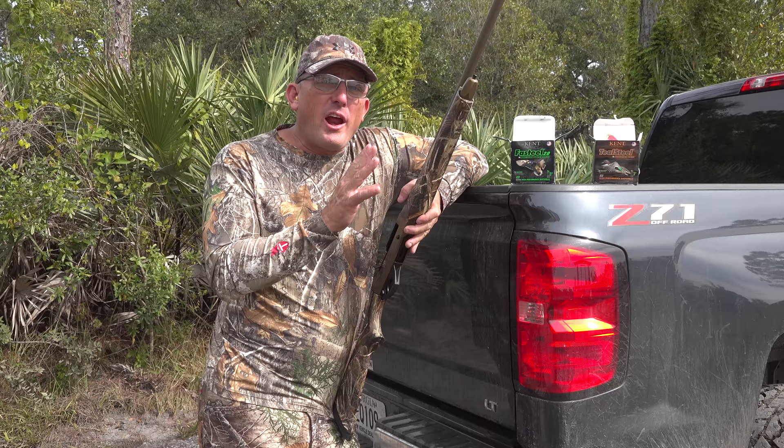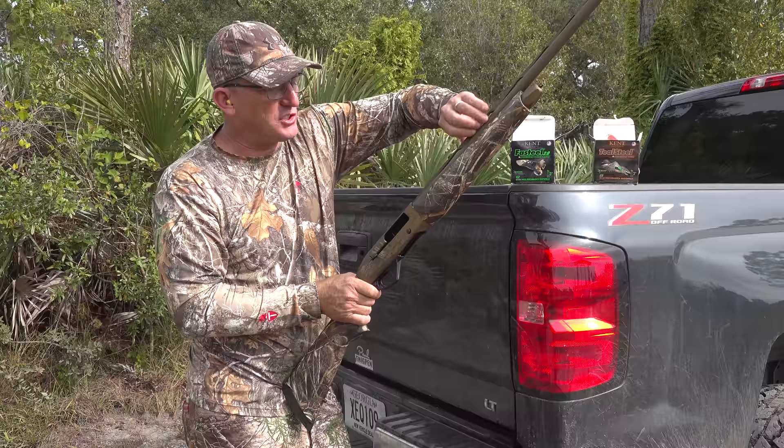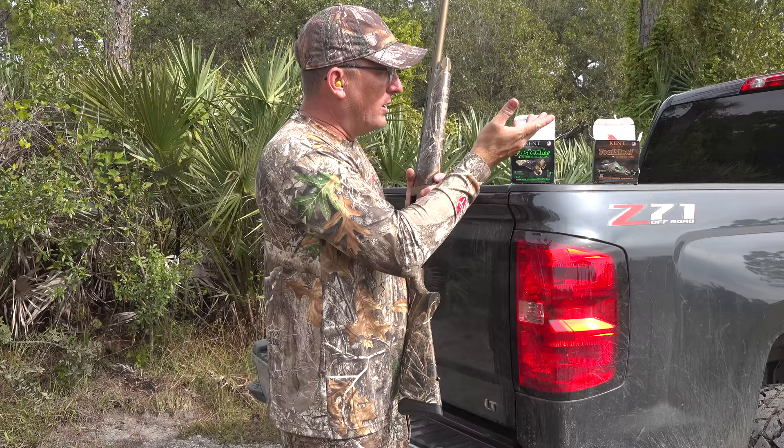There are a million different guns and ammo combinations, but this is what I shoot. It's very dependable and it works perfect. It's a Pointer Arista semi-auto. It's all Cerakoted and laser-etched so it's beautiful and very effective.